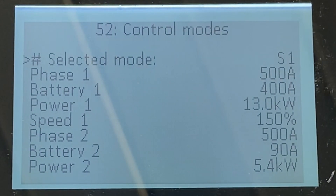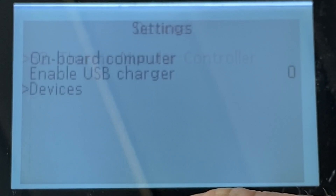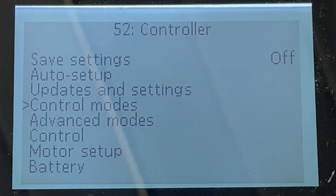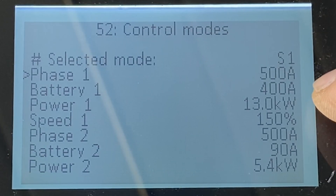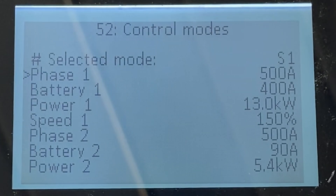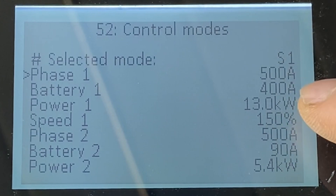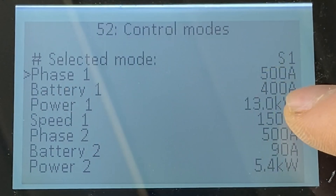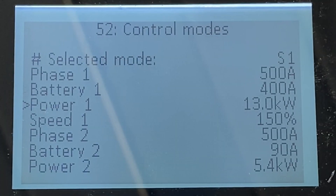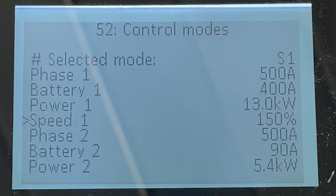Control modes: you have different control modes — this is the current mode you're in. I only use one, but if you have a switch on the handlebar you can switch between modes. Phase current has to be between 1.5 and 2 times the max battery current you're allowing. Remember we set up the max discharge current on the battery — this takes precedence. You have a boost for 5 seconds and then a 1-minute cooling period. I have a boost of 50 amps for 5 seconds. Power: 13 for me is a good balance. Speed is the max motor speed — 150 is the max it can go.